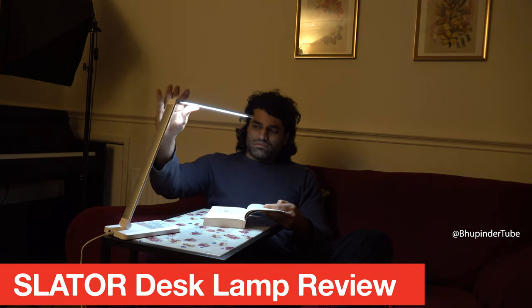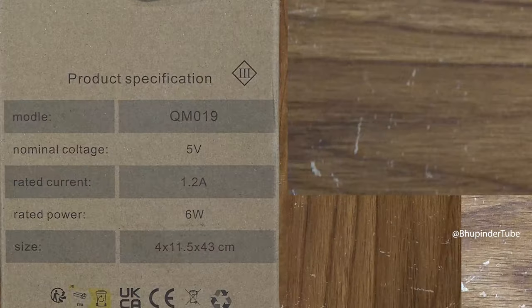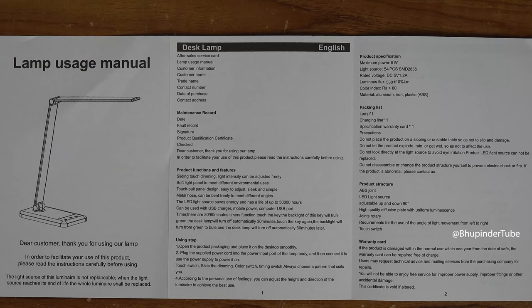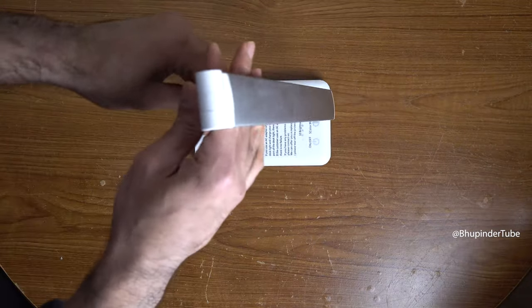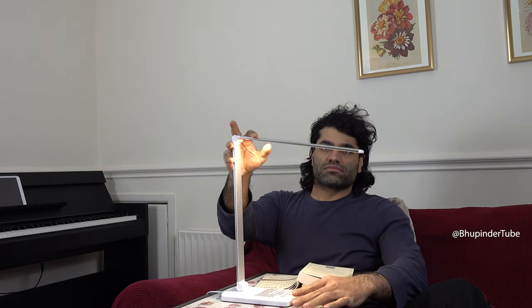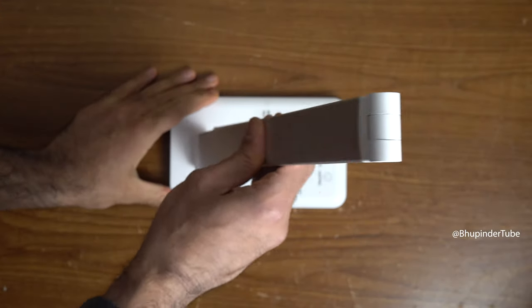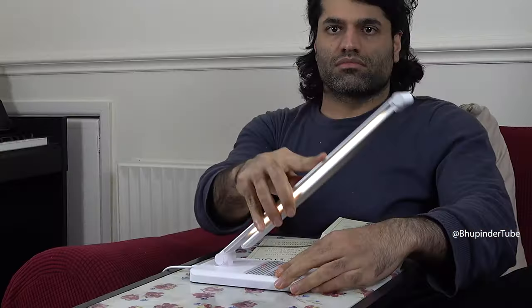Nowadays, finding a good quality desk lamp is really easy. You can find the specifications on the box and it comes with a manual. This is the top view — you can rotate the lamp in different directions. The top of the lamp can rotate 225 degrees, and the bottom of the lamp can rotate up to 90 degrees.